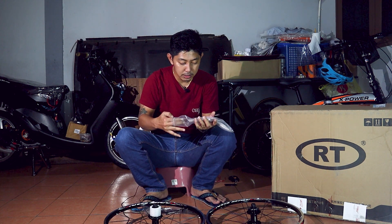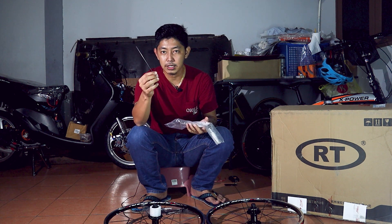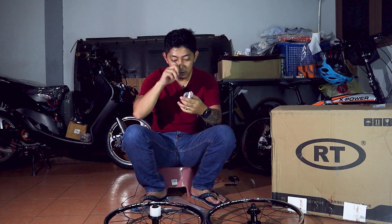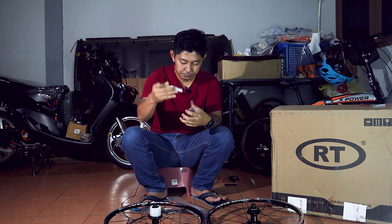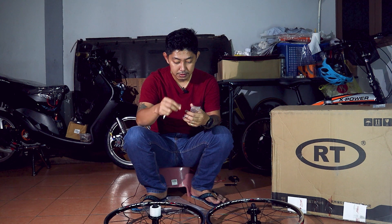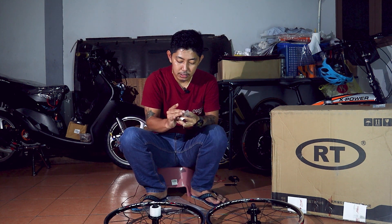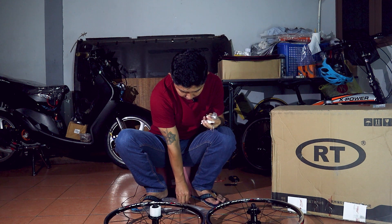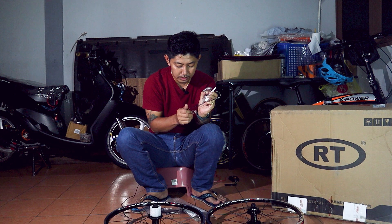Dia juga sertakan strasspok, iaitu batang lidi — dia bagi stradua, mereka tahu kalau dah patah. Dia juga sertakan grease dalam satu tube. Dia sertakan washer untuk spacer untuk kaset, dan juga dia sertakan nut untuk spok tadi — nut untuk spok dia sertakan dua biji, sama juga dengan batang lidi yang dia bagi tadi.